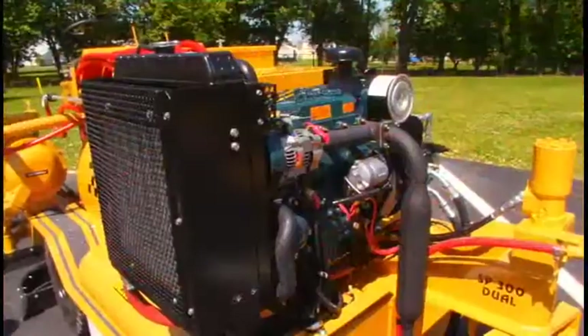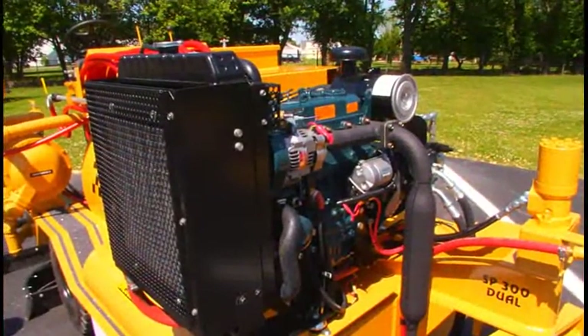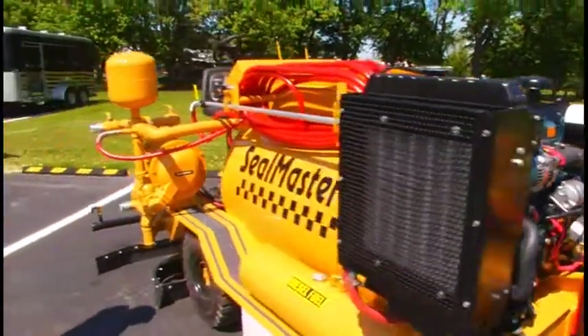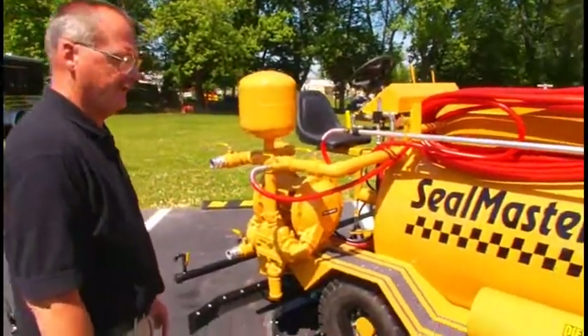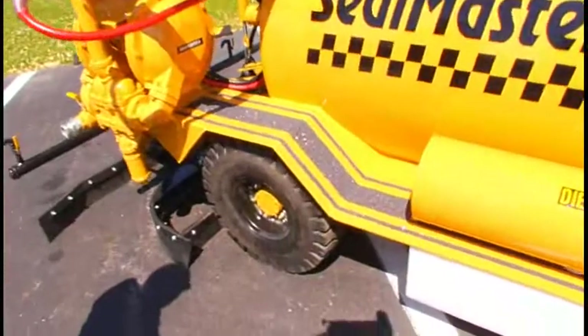The machine is powered by a 30 horsepower Kubota diesel engine, which runs the hydraulic system. This is a rear wheel drive machine — both rear wheels drive the unit.